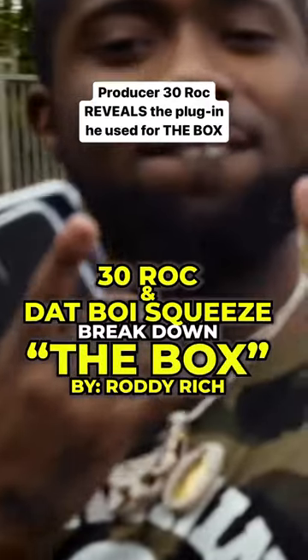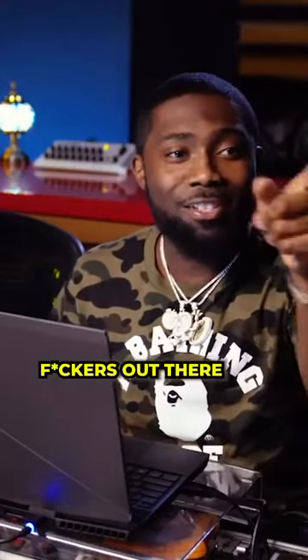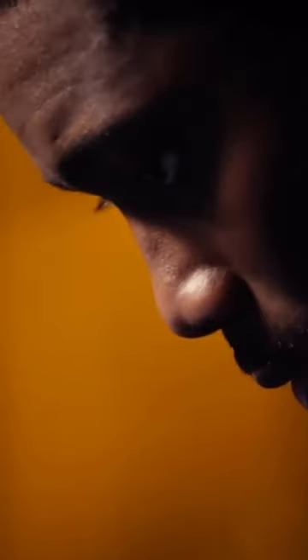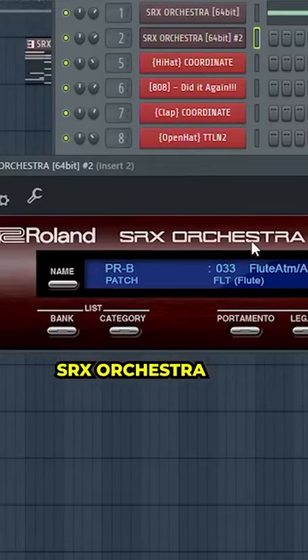I went to this VST — for all you fuckers out there that think it's a sample, it's not a sample. I pulled up SRX Orchestra. We came back and were like, okay, we finna hit this rolling SRX Orchestra one more time.